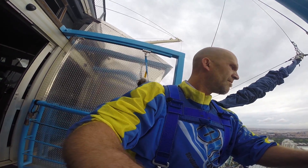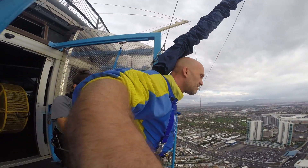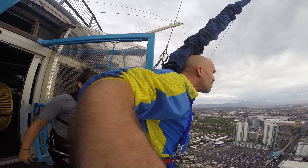Here. Bring this hand to this rail. Toes on the edge. Here comes 3, 2, 1. Go.